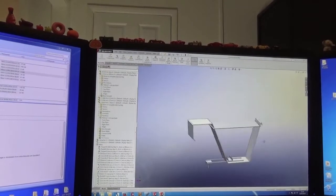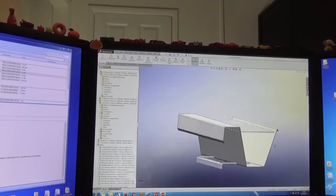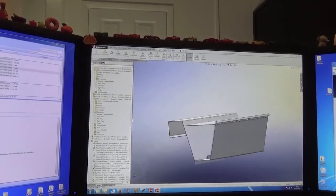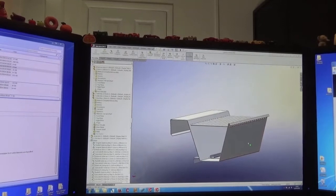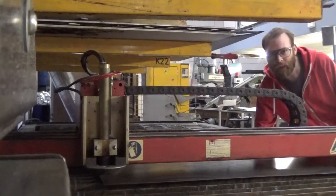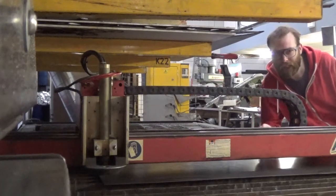So what we do now — we're going to go into the workshop and set up the plasma. We've got a CNC plasma we use for quick stuff like this, just for quick prototyping. I'm going to go and cut that out. So we're in the workshop now — press go on the plasma to cut out the prototype.